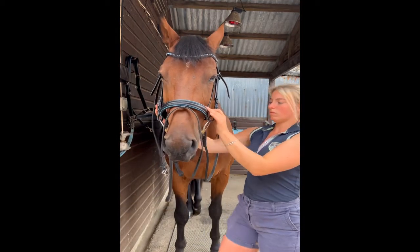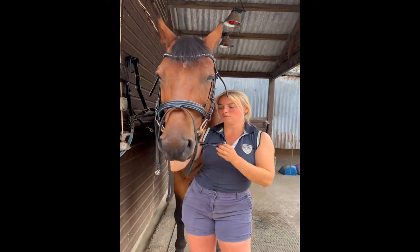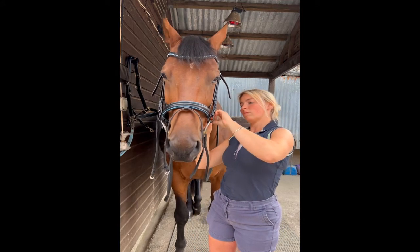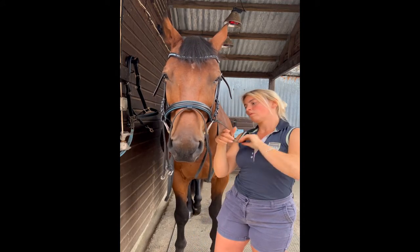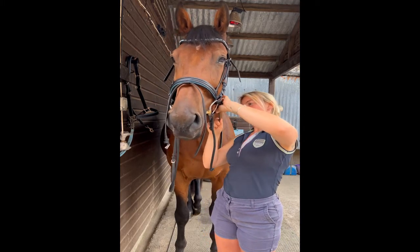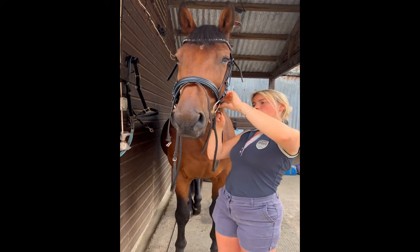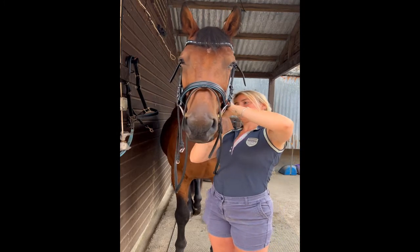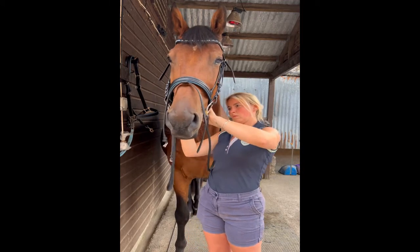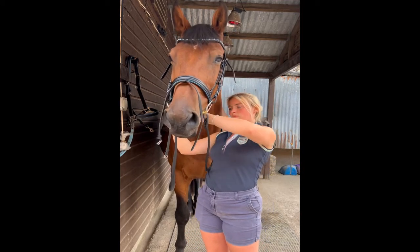Once I've done the bit I move on to the nose band. With the nose band I'm looking for roughly two finger width under the cheekbone. This style of nose band is a cranked nose band with a flash. The crank just means you can do the nose band a little tighter without causing discomfort to the horse, as there's a nice bit of padded leather under the chin.